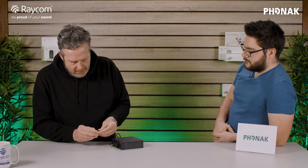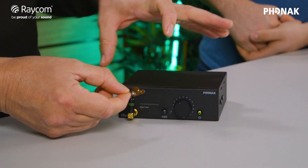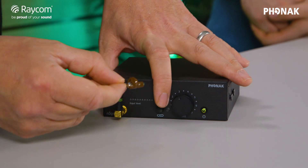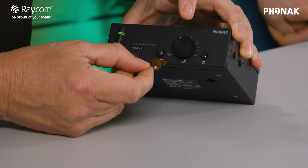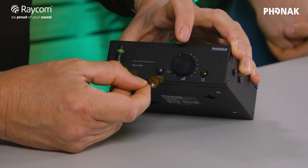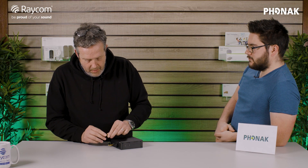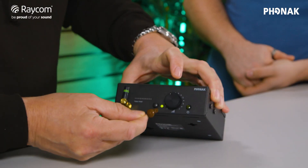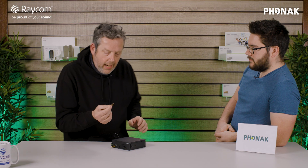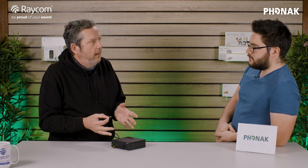To demonstrate: if we pretend this earpiece has lost its battery and undo the battery door, it becomes a dead earpiece. Press the button, wait a moment, and you get a red LED — meaning it hasn't connected to anything. Pop the battery back in, link it again, and there we go — it's green straight away. That earpiece has now picked up on the specific coding of that transmitter.